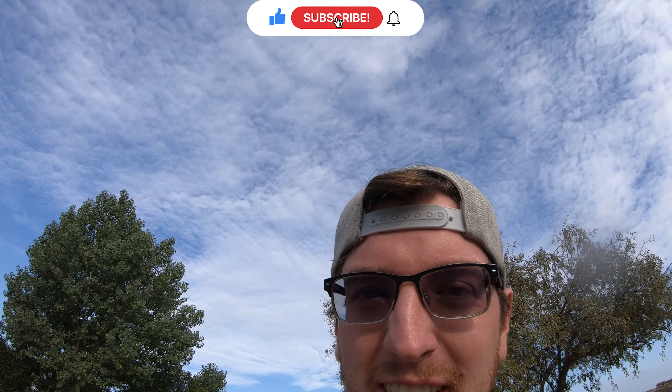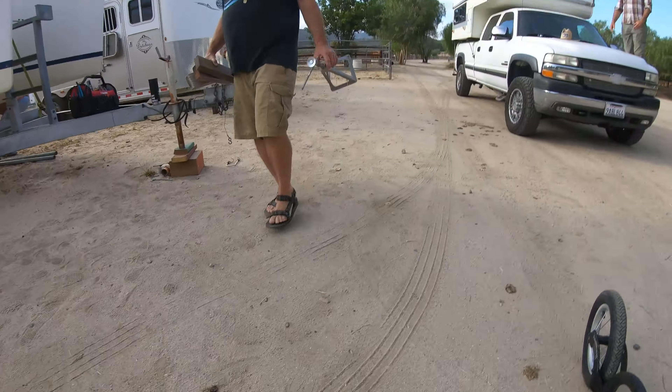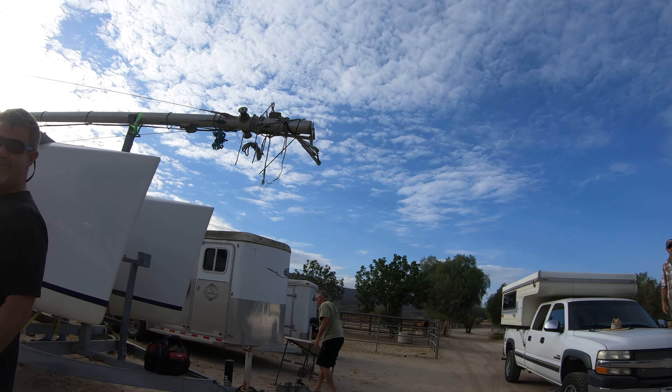All right, guys, we're back at the boat. It's nice right now because we've got some cloud cover. Where do you want the coffee station? Welcome to part two.